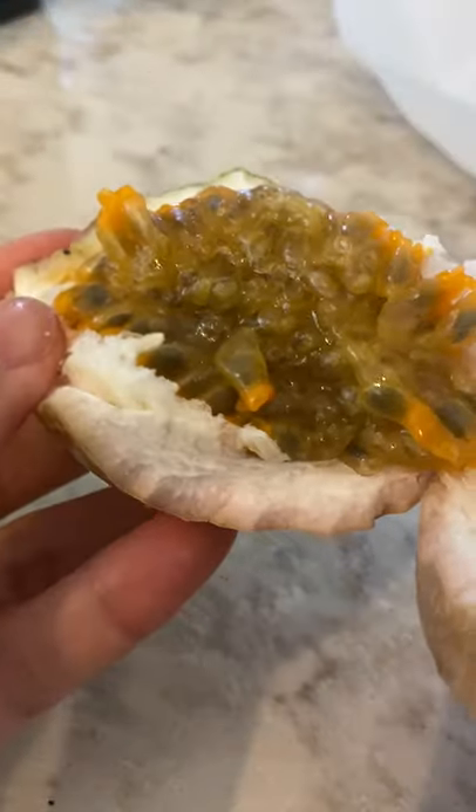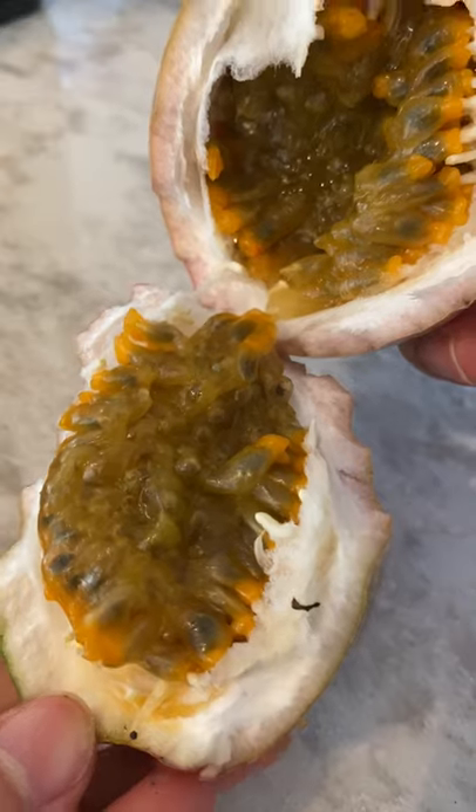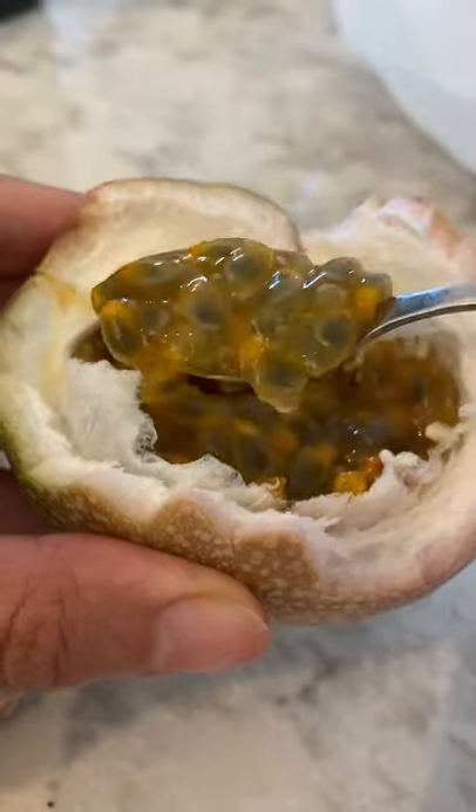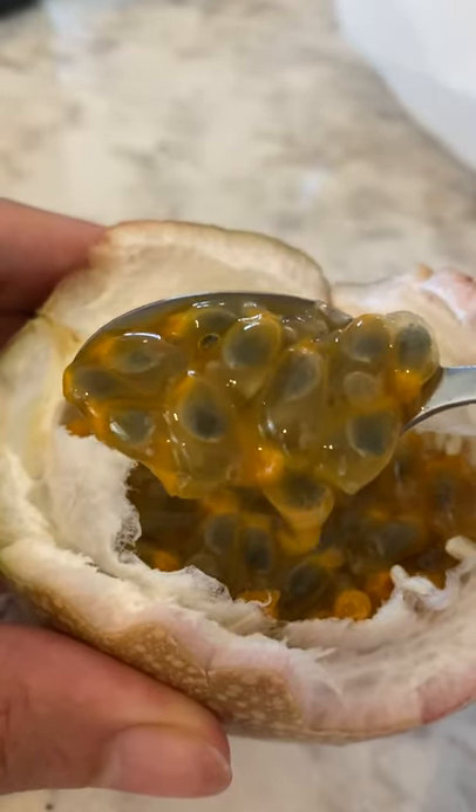To try this, you just cut the fruit in half to open it, and then you scoop out the fruit. The pulp is held together by their ginormous black seeds, and if you press it, the juice will flow out. You can eat the seeds — you can crunch right through them.